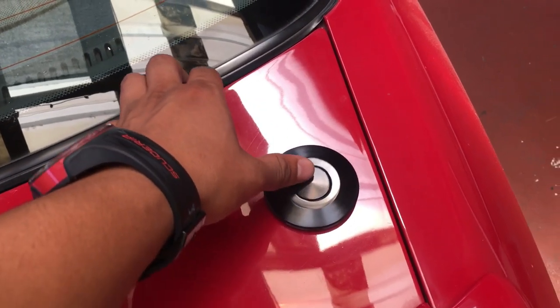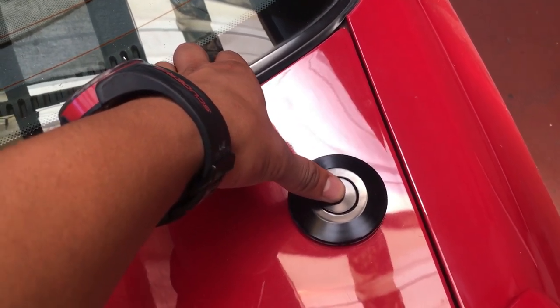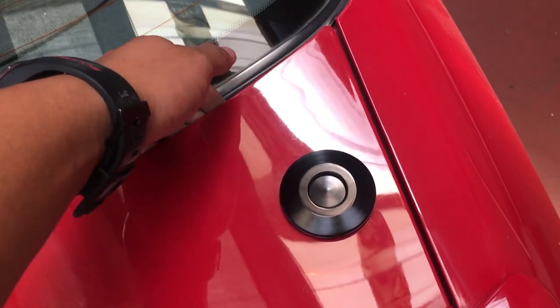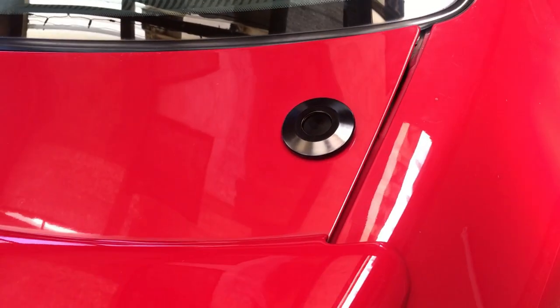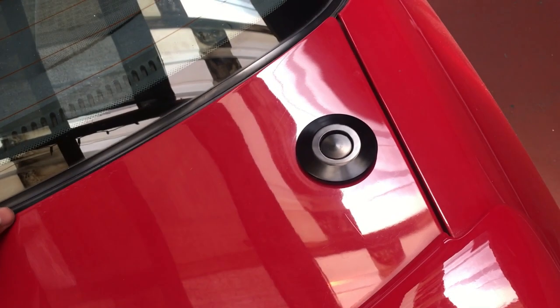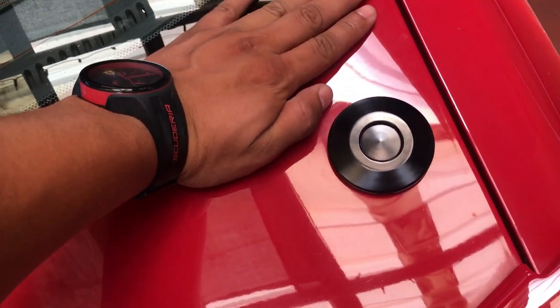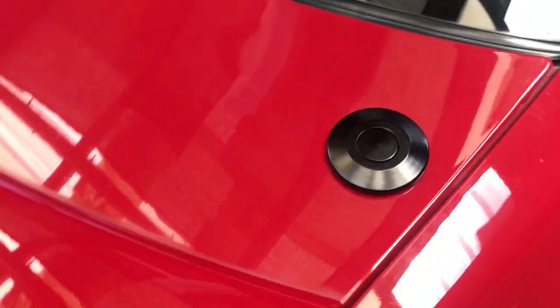So this is also how it kind of works — I'm just going to show you guys quickly. That means that the whole bootlet is loose basically. I can remove it, and then just click it back. That's how it clicks back.